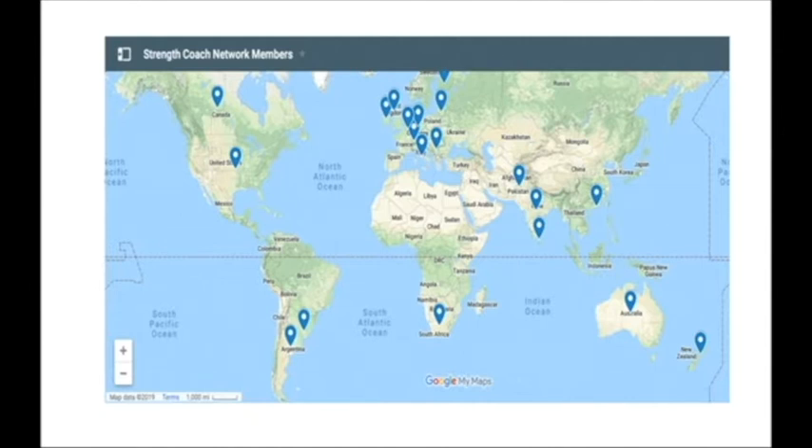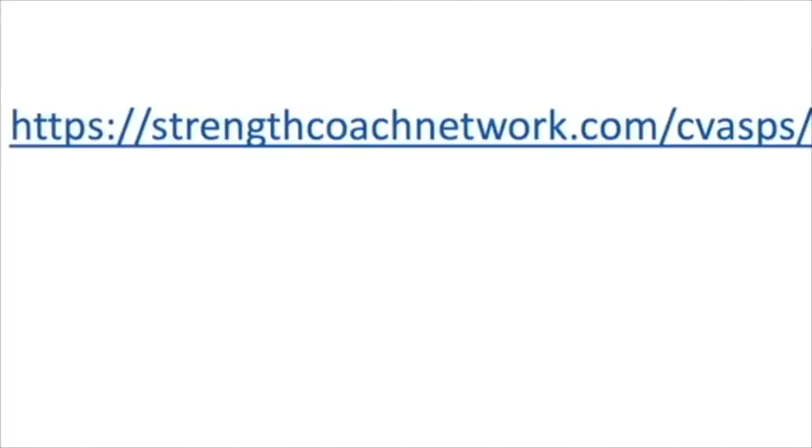One awesome place to start is the forums in the Strength Coach Network, where you'll be able to reach out and get feedback, input, and advice from coaches all over the world — from career advice to training modalities to programming. There are people there for the same reason as you: to get better, to learn, to share information, and to grow the field of strength and conditioning. Hop on over to strengthcoachnetwork.com/cvasps for a 48-hour trial for only a dollar. I look forward to seeing you in the Strength Coach Network.